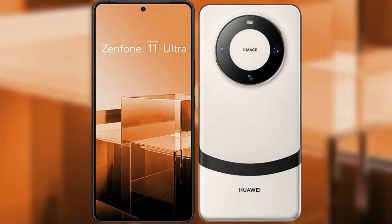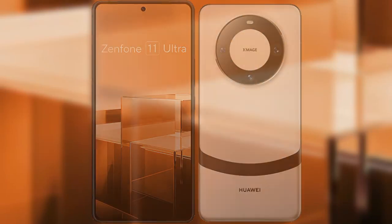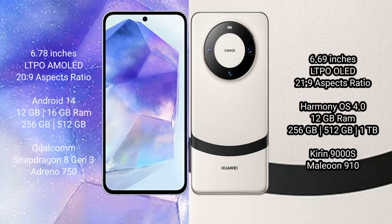I will compare the new Asus Zenfone 11 Ultra with Huawei Mate 60. Asus Zenfone 11 Ultra comes with a 6.78-inch LTPO AMOLED display at 6:19 aspect ratio. Huawei Mate 60 comes with a 6.69-inch LTPO OLED display at 6:21 aspect ratio.